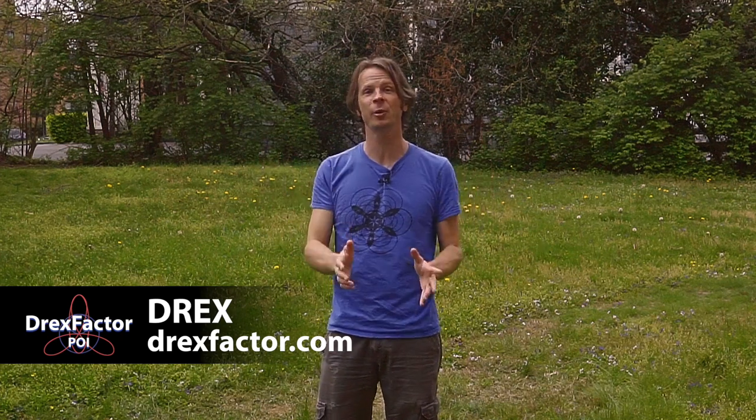Drex here from DrexFactor.com, helping to bring the love of poi spinning and flow arts into your world. Today we are going to be learning a piece of poi choreography that is going to bring together everything that we've been learning in the past month and hopefully help you see some of the links between all these things.